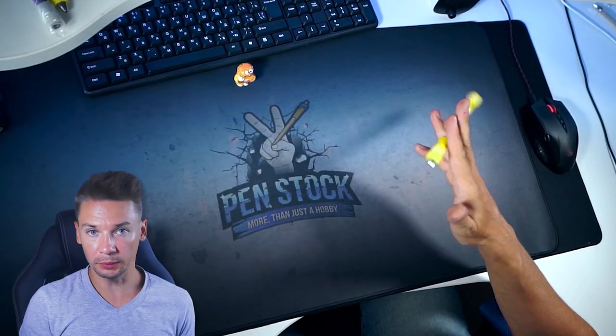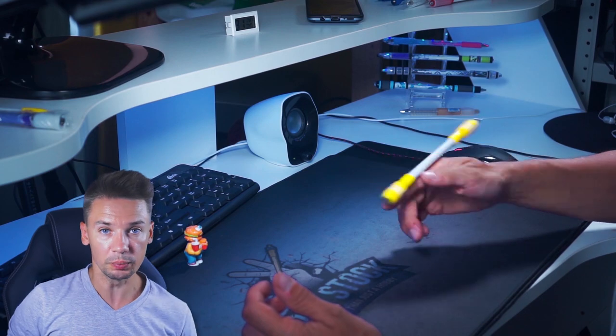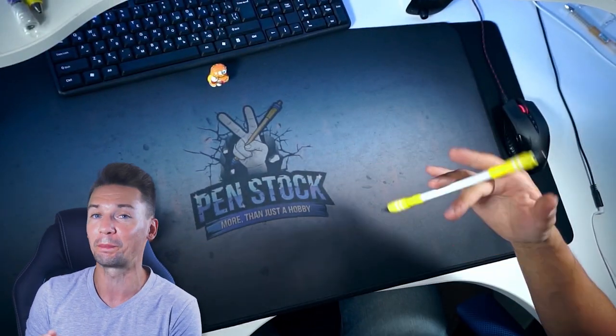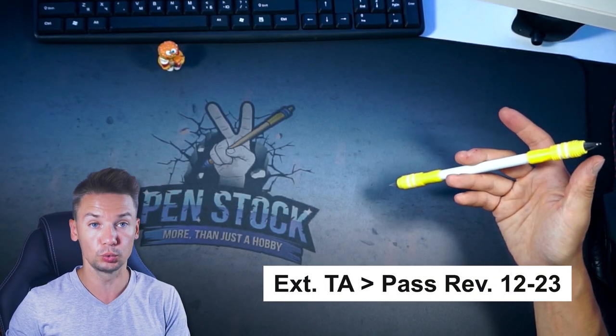This is quite an easy combo except for the last trick. So if you are an intermediate Pen Spinner you can master it without the last Thumb Bounce, or replace it with Extended Thumb Around. This way you can even loop this combo and master it till you can spin it fast enough to be able to turn pages of a book with spin winds, just like that Pen Spinning Poser from Etsy Kozze. We start with Extended Thumb Around to Pass Reverse 1-2-2-3.